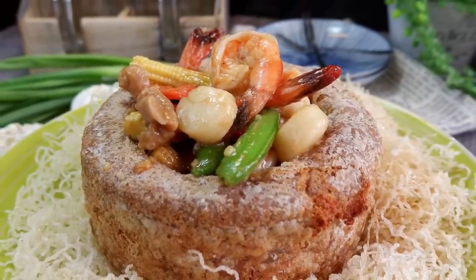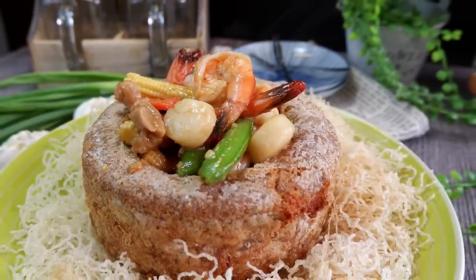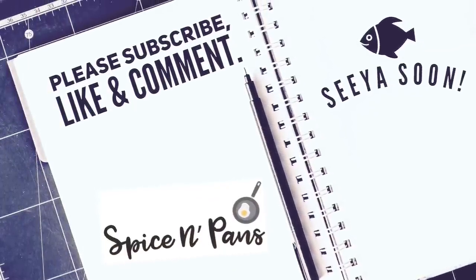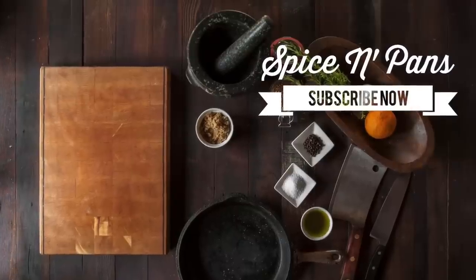I hope you like our video. Do click like and subscribe to our channel. Thank you for watching. Very crunchy, very nice. See you next time, bye!